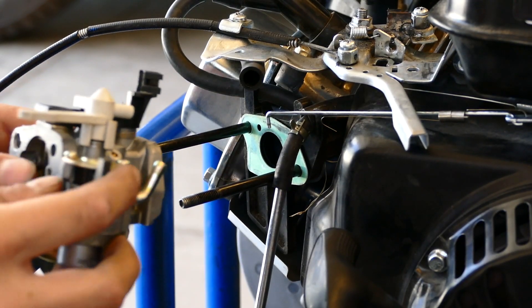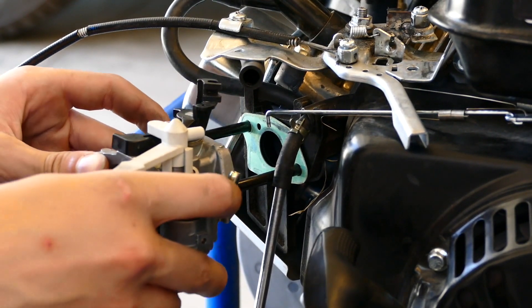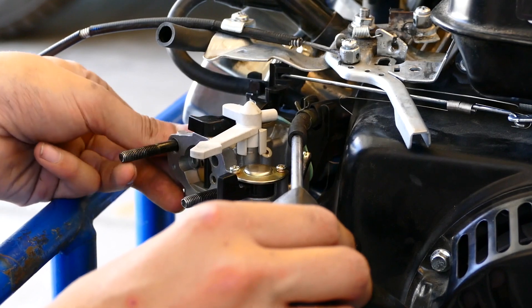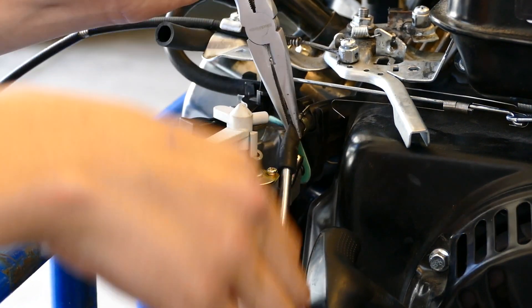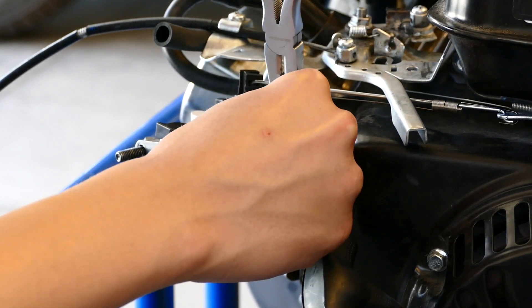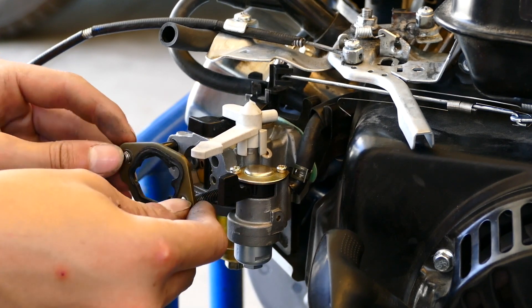Then I'm going to take my new carburetor — the one that I've made with the stage 1 carburetor with the new jet in it — and put it right back where the old one was. Put your linkage for the governor back in the hole that it came out of. Push your carburetor to the back and then take your pliers, pinch off the line again, and take off your screwdriver. Then put the fuel line back where it's supposed to go. Just like that. Now you can take your gasket and slide it back over.